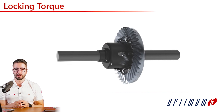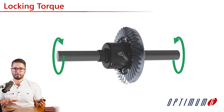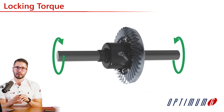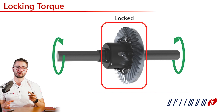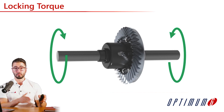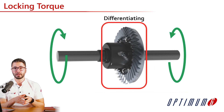We need to understand what locking torque is. Differentials are made to allow the left and right side tires to rotate at different speeds, but at the same time we want to control that freedom and also be able to lock the differential on corner exit so that we have enough traction. With locking torque, once you apply different torques on the left and right sides — which naturally happens as you travel through a corner — if the torque difference is lower than the locking torque inside the differential, the differential is going to be locked and there will be no speed difference between its left and right sides.